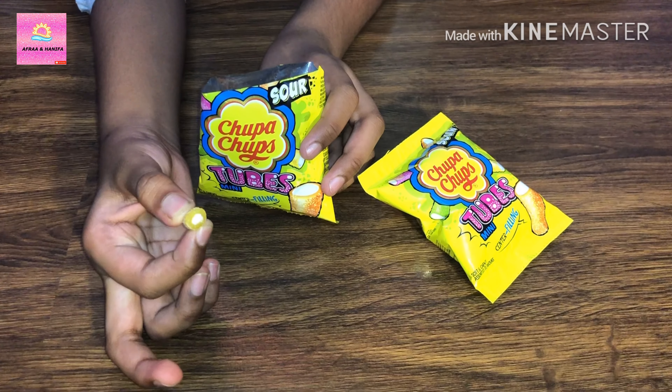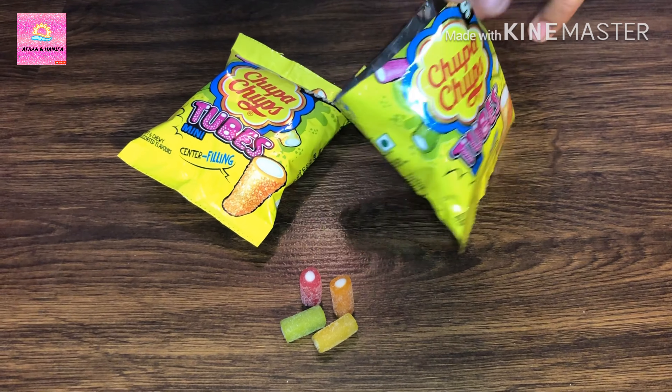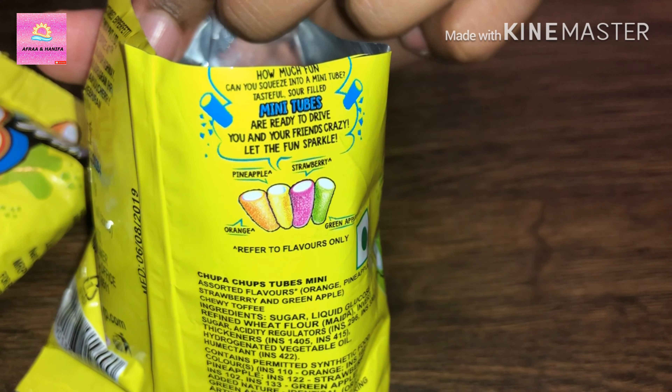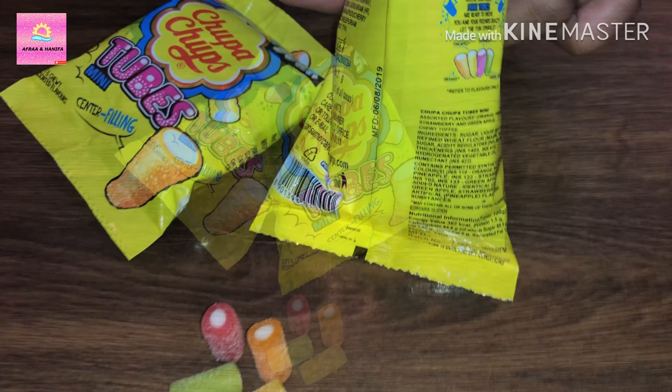It's too yummy — it's sour also! There are four flavors: the red one is strawberry, the orange one is orange, the yellow one is pineapple, and the green one is green apple.